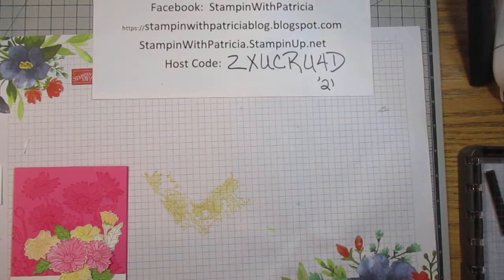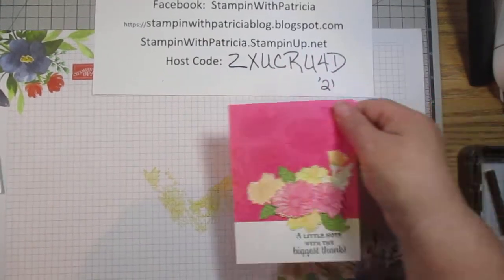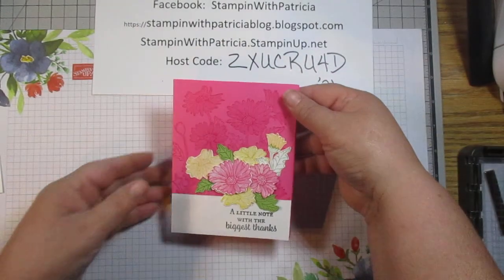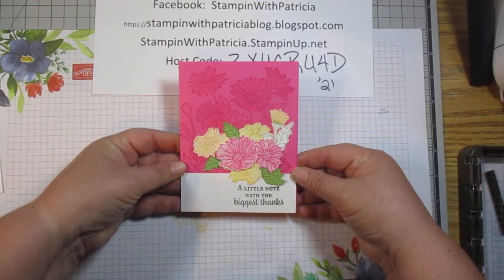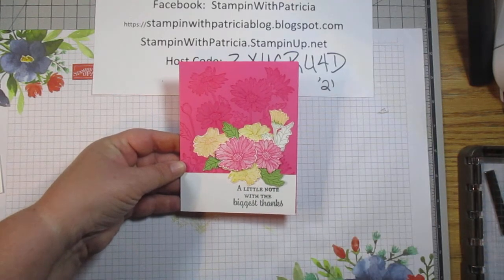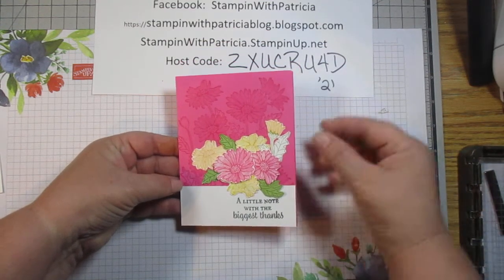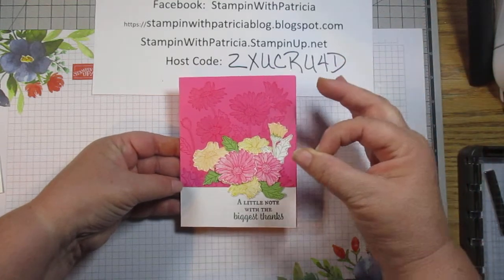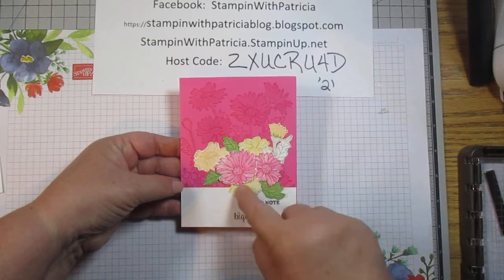Today we are going to do this card. This card is a little more complicated than some of the other cards that we have done, but truly not all that much. The complicated thing about this card, if you want to call it complicated, is all the fussy cutting.